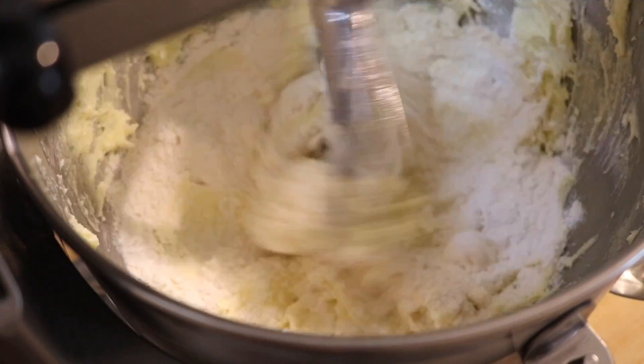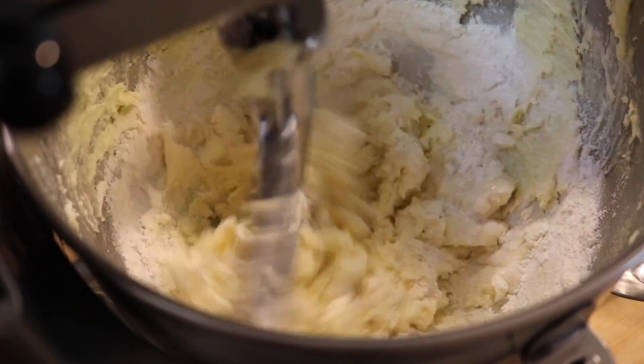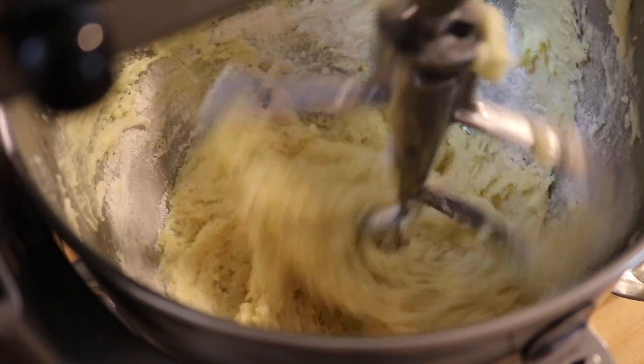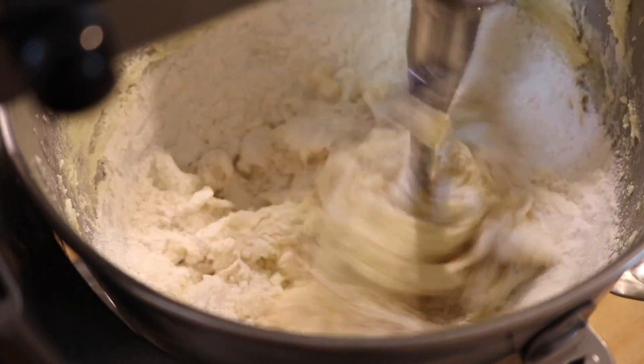Then we're going to add that to our buttercream mixture. We're going to do a little bit of the flour mixture, and then a little bit of the buttermilk, alternating back and forth until it's well combined.